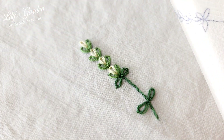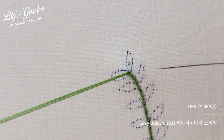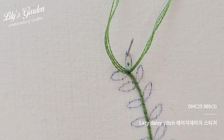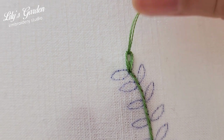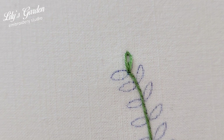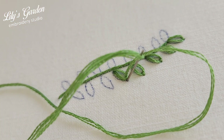Second, we will learn the lazy daisy stitch to make leaves. Bring three strands of thread up from below the pattern line. Insert the needle back into the same hole to form a loop, then bring the needle out through the inside of the loop at the end of the pattern line and pull the thread. Insert the needle one stitch outside the loop to anchor it and the lazy daisy stitch is complete. Rather than pulling too tightly, pull the thread slightly loosely to match the pattern line and create a rounded leaf shape.